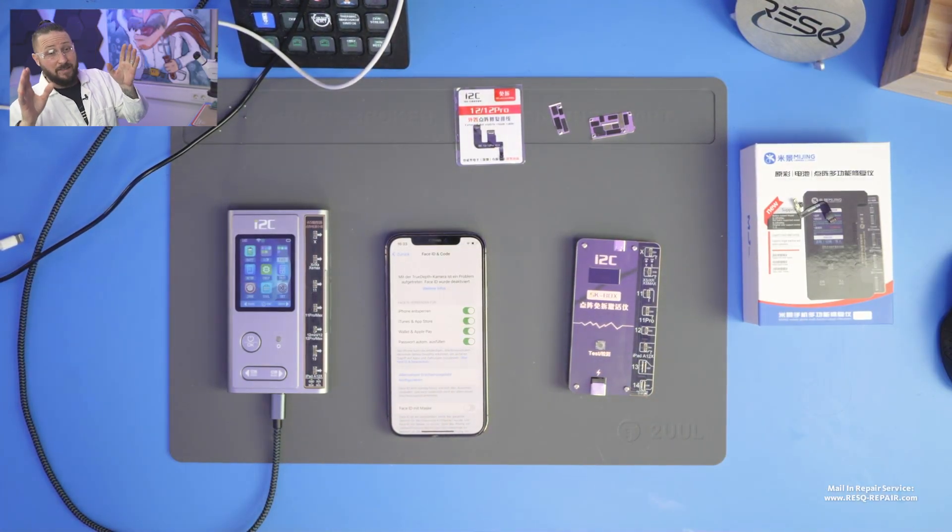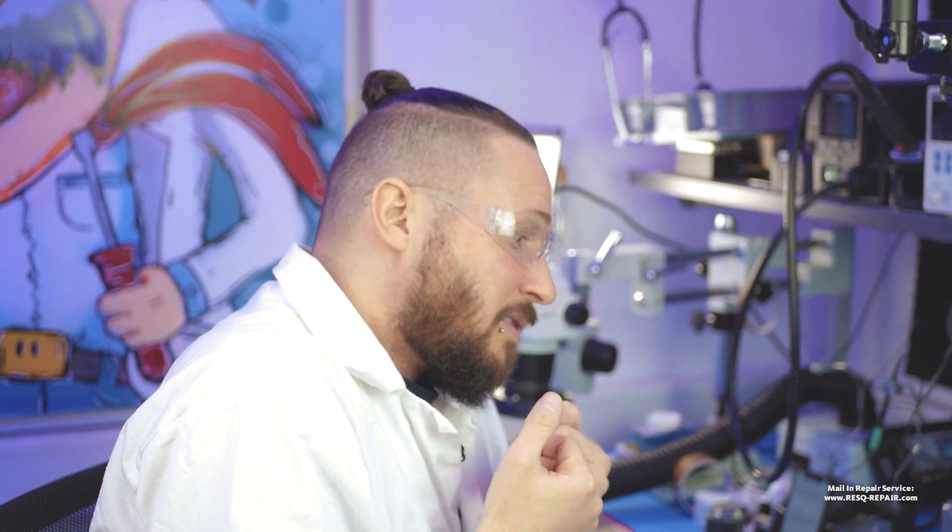At the start of this year, after the New Year holiday in China, a lot of brands came on the market with a new repair method called the tag-on flex repair method for the dot projector and Face ID issues on iPhone. First we had the AYA108, and a lot of people bought it without waiting. I said: just wait until all the other companies come on the market with their solution, because if you already have a JC programmer or i2c programmer, why waste money buying another programmer? Nothing against AYA, Refox, or any other brand — it's just my personal opinion.